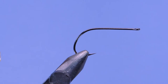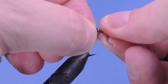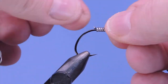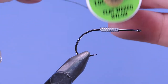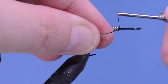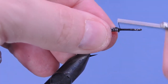First off we're just going to add a little bit of lead wire near the back — just a few wraps. It's just to help give the fly a little bit of extra weight. We want to make sure we keep this front area clean. I'm using a black 210 denier flat wax nylon thread, and we'll start by putting down a base layer, then add a couple wraps over top of that lead wire to secure it in place.